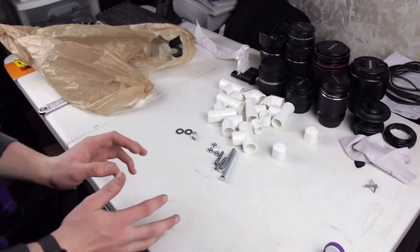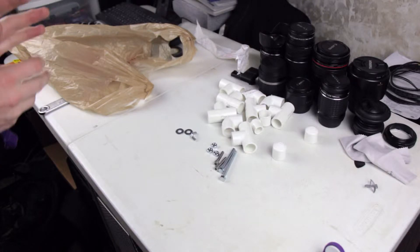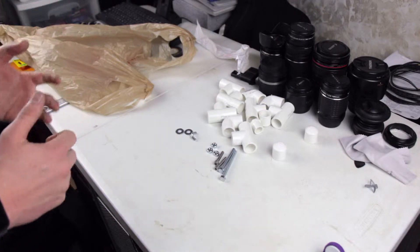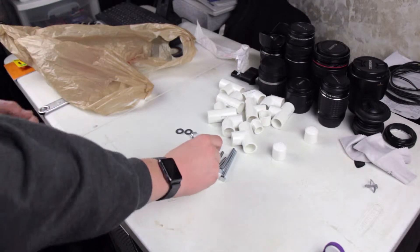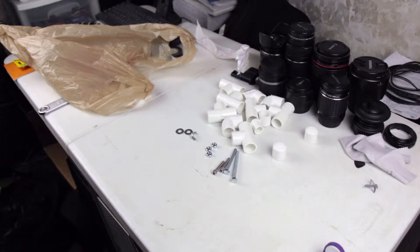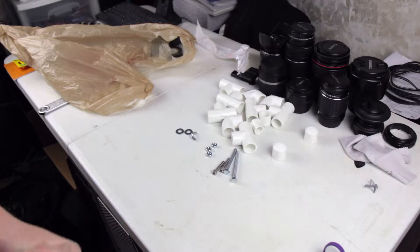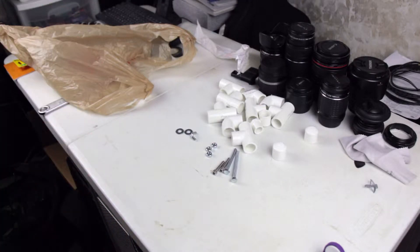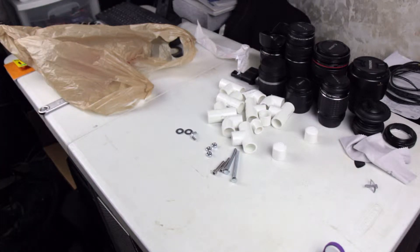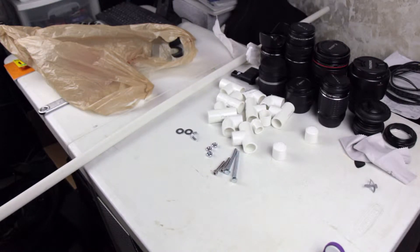Alright guys, this is going to be really fun. I've been watching some YouTube videos and seen some designs for a handheld rig for Canon DSLRs and other DSLRs that have the quarter-inch screw mount on the bottom — just some DIY stuff. I like seeing that kind of stuff in Casey Neistat's and Peter McKinnon's videos. Not like I want to be like them, but it inspires me to make my own stuff. I bought all this stuff, bought 5 feet of PVC, and I'm going to make this design.